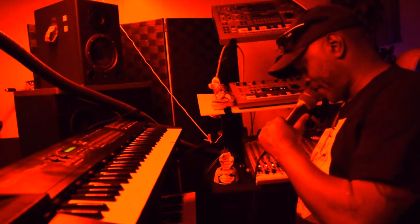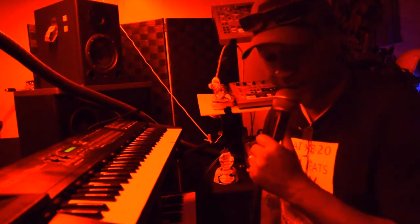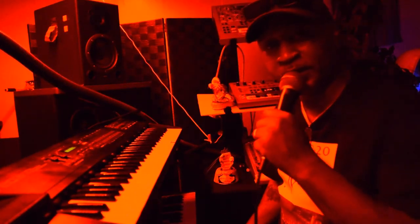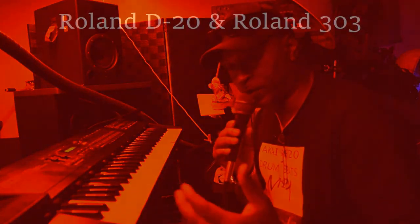Y'all have to excuse me — my wiring is all tangled up and everything. But anyway, y'all see what it's capable of doing.